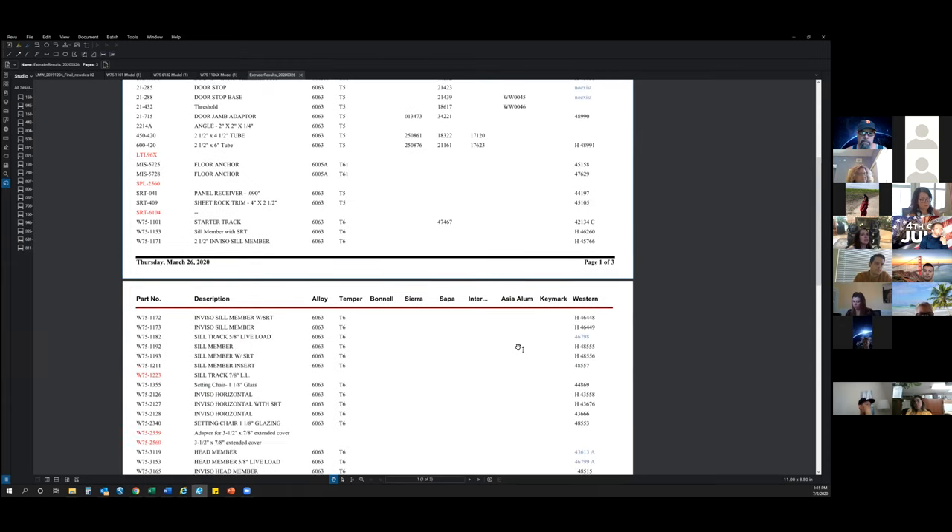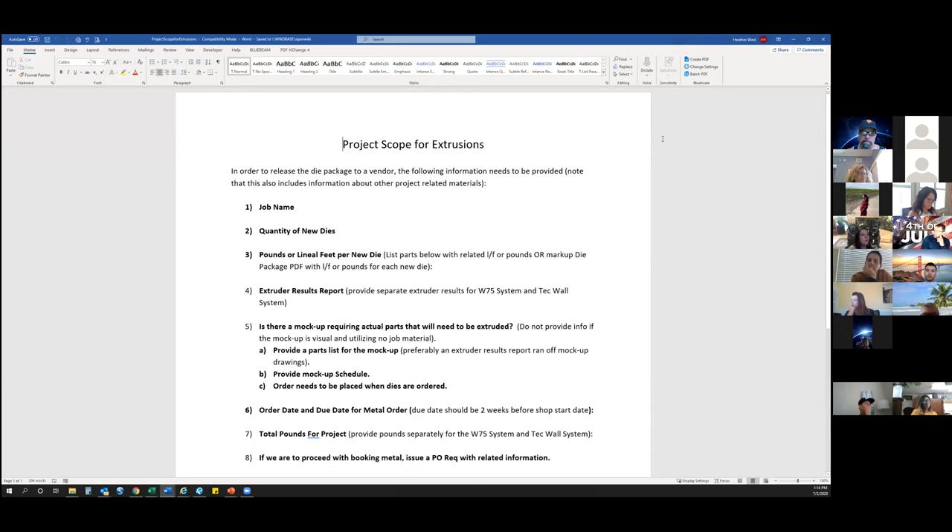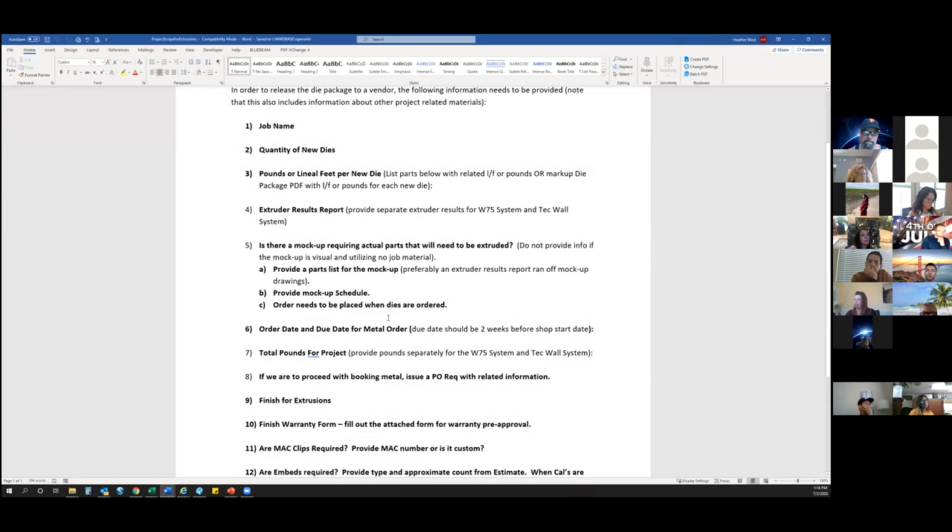Getting the extruder results also lets us know if any of the dies need revision. If the die number for a vendor is in blue, that means there's a note associated with that profile, and I need to go in and see what that note is for — whether that die requires a revision or if there's something else that needs to be identified on that part. So it's important to get this list so we can send it to the vendor and make sure that all dies are active.